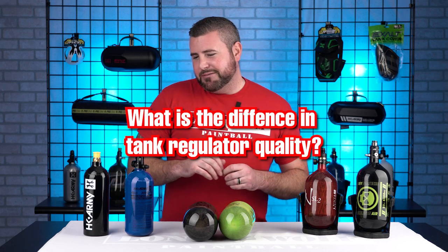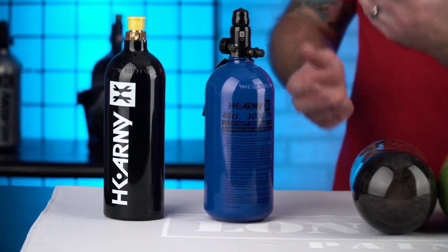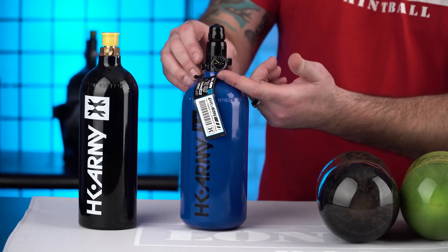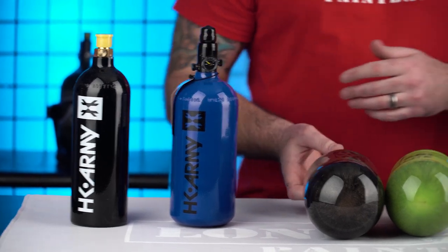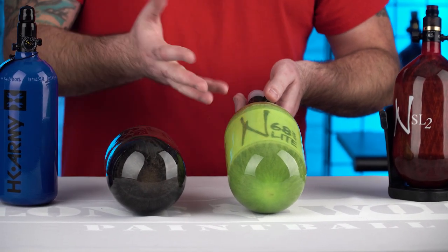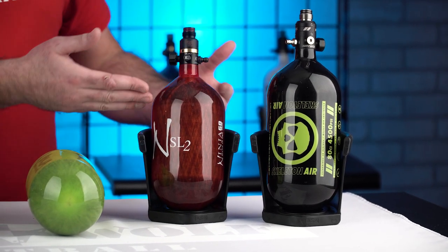So what dictates how much pressure comes out and how hard the gun needs? That's going to be regulator quality. Let's do a rough price point first. A standard CO2 is probably around 35 bucks. You step up to the high pressure air tank with a gauge — those run about 50 to 60 bucks for your aluminum 3K tank. Then you get onto something like the Empire Megalight around 140 bucks. Ninja, better reg quality, 160 to 170. And then better reg quality still, around the $230 price point.